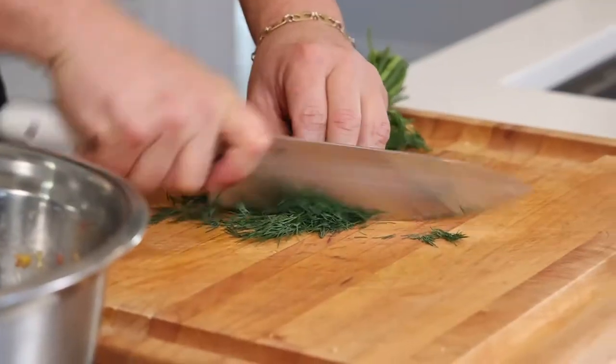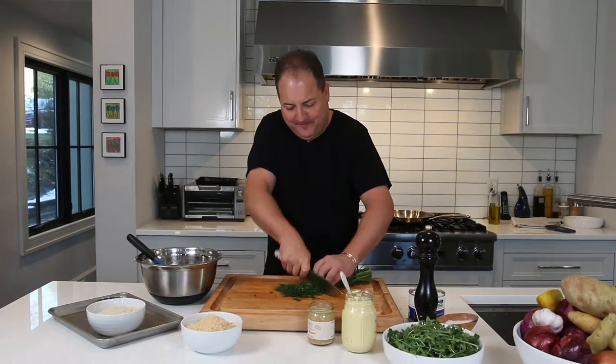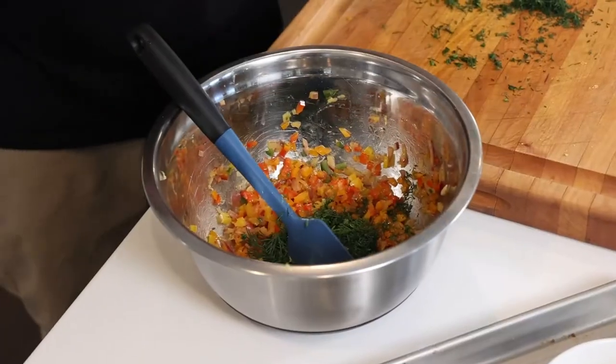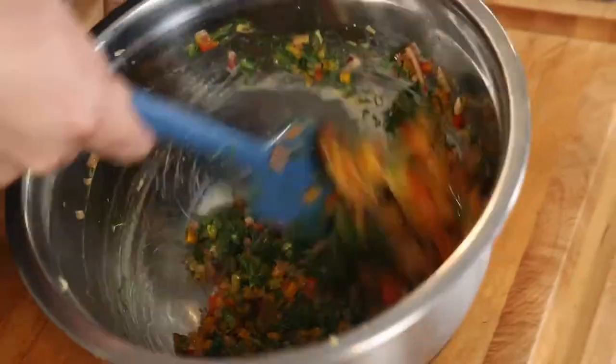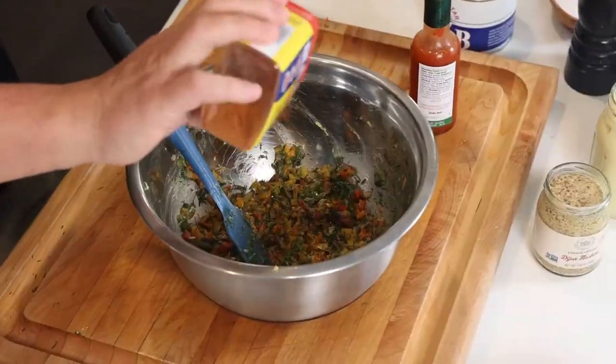Personally, I'm a dill guy — lots of fresh dill in your crab cakes. You can use tarragon, you can use parsley, whatever you like. This is starting to look really pretty. We're going to add a few dashes of Tabasco and, of course, a sprinkle of Old Bay. Takes me back to College Park, baby.